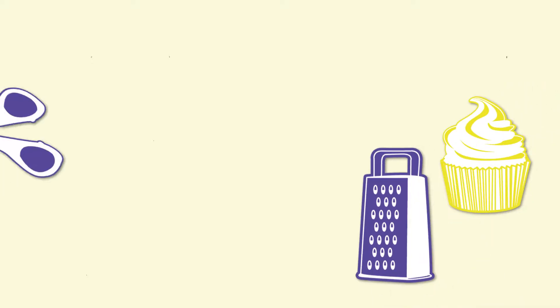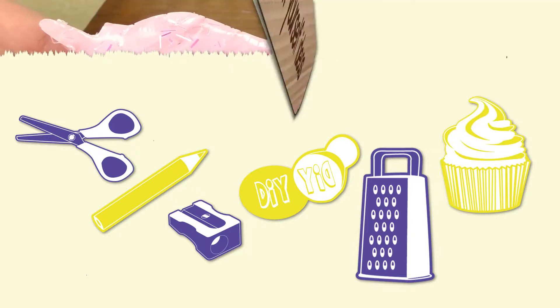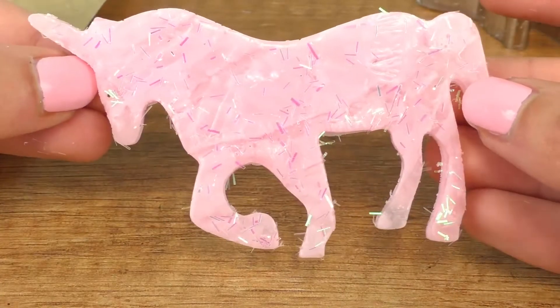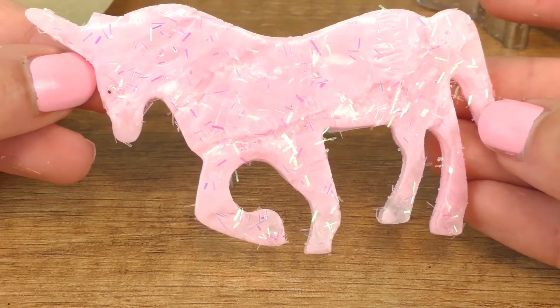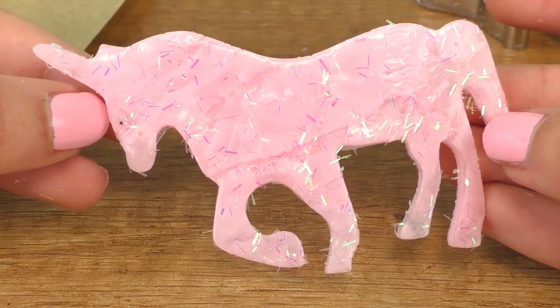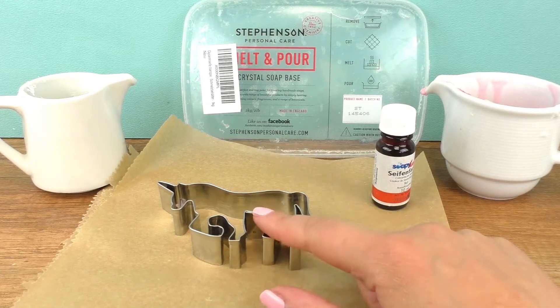Hi guys, welcome to DIY Ideas. I have another unicorn soap video — I will show you how to make a unicorn shaped homemade soap. This also has glitter, so you'll learn how to do that as well. Stay tuned and you'll see exactly how you can do it at home by yourself.